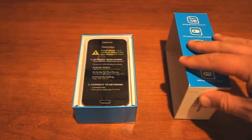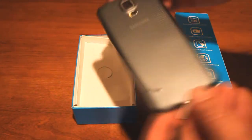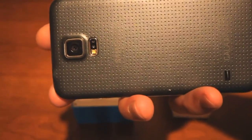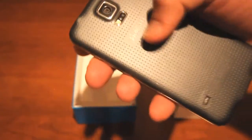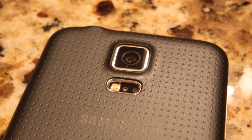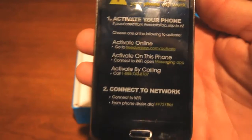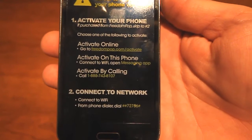Here is the phone. I believe this is a refurbished one, but it does look pretty nice. It's covered in plastic all around. It's got a nice rubberized texture feeling. It has the camera and flash right there on the back. On the front, it gives you instructions on how to activate your phone — two-step instructions.